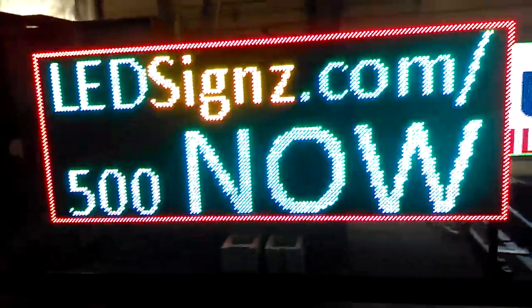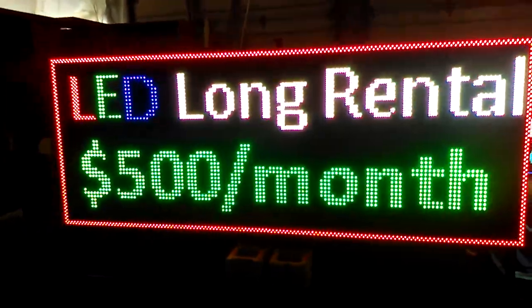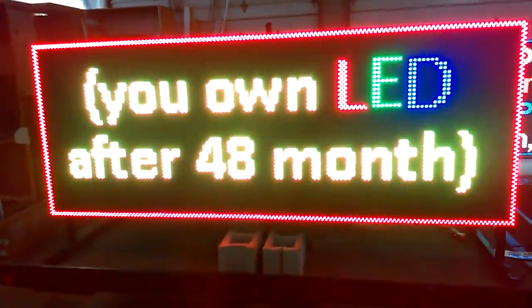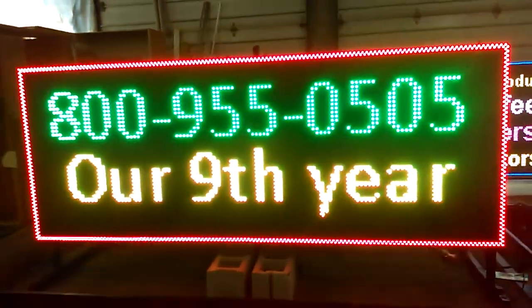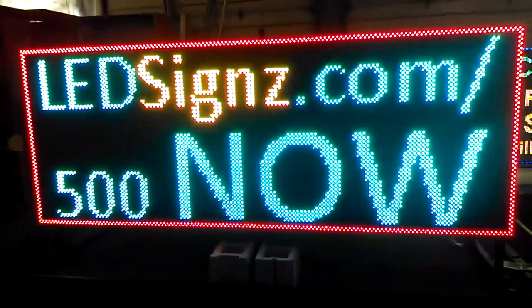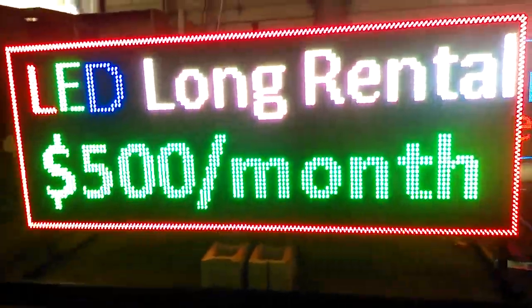This one is back on. We normally take a load of these with us and put them off the ground so people think it's actually built in. LED signs — $500 a month long-term rental. You own it after 48 months, and it comes with a lifetime guarantee from LED signs. It's our ninth year in business. Go to LEDsigns.com/500 to see this special.